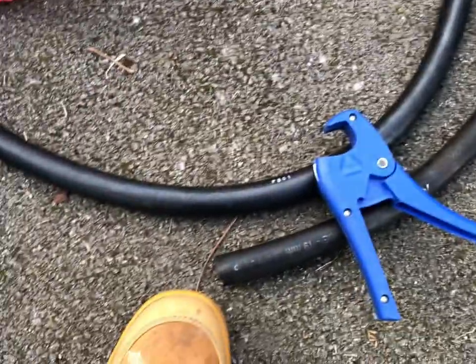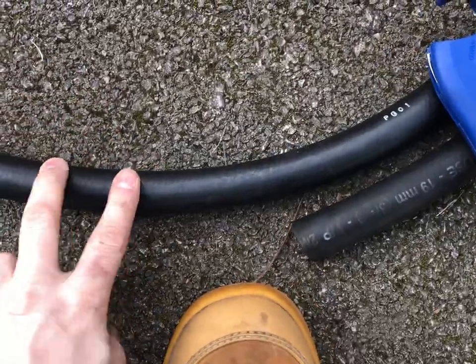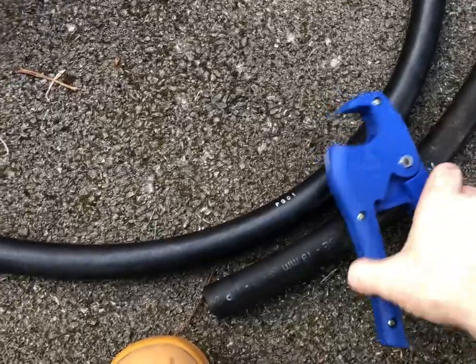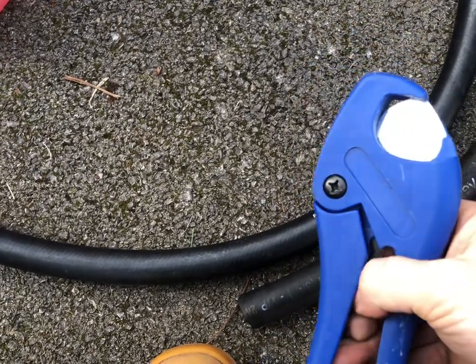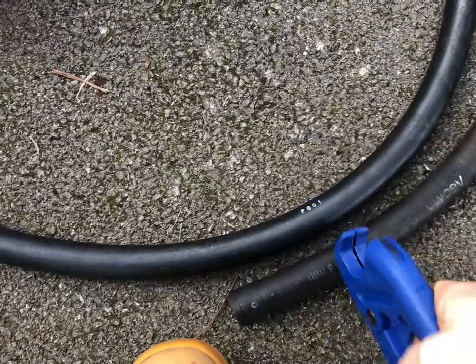I'm just going to mark it up — it's not that much short, probably about another three to four inches. The best thing I've found for cutting this pipe rather than using a hacksaw is one of these PVC pipe cutters — a plumbing tool. Grab one of these; it cuts up to 22mm, so it'll be absolutely fine on this pipe.